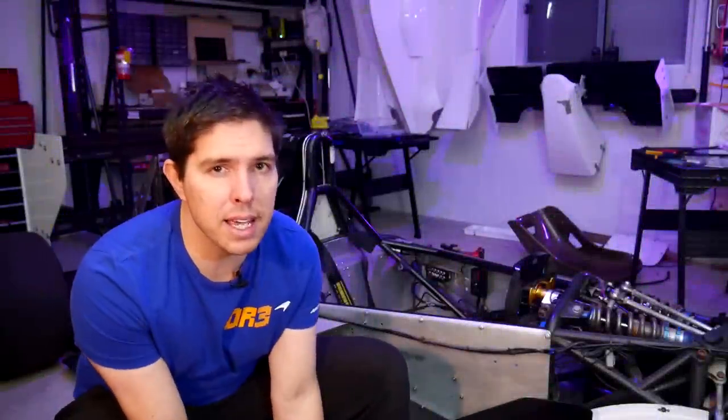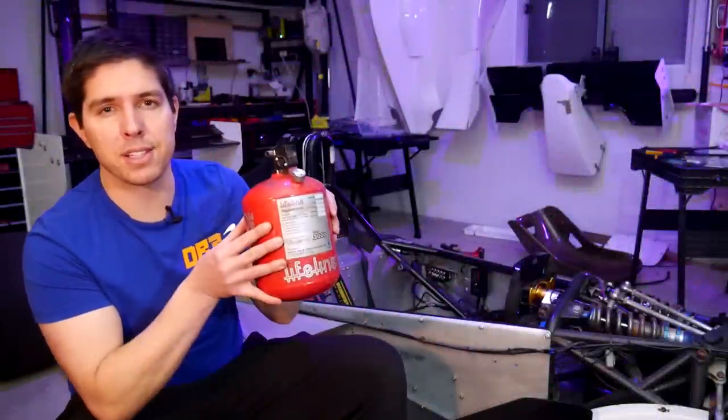In motorsport, we hope for the best, but we prepare for the worst, which is why today we're replacing this old fire system.